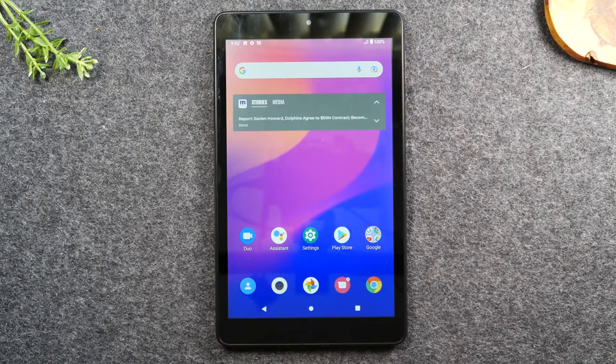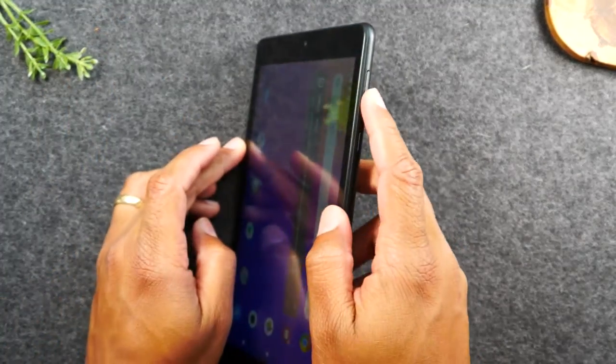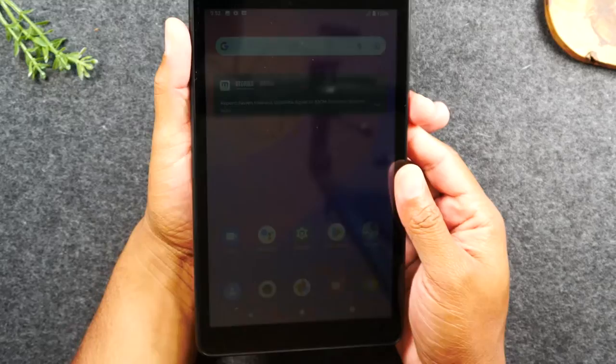Sometimes you'll be running too many apps at one time and the tablet will glitch. And to soft reset, it's very easy. I'm going to walk you through that process right now. You're going to hold down on the volume down and the power button for about 10 seconds. And this is what it'll look like.